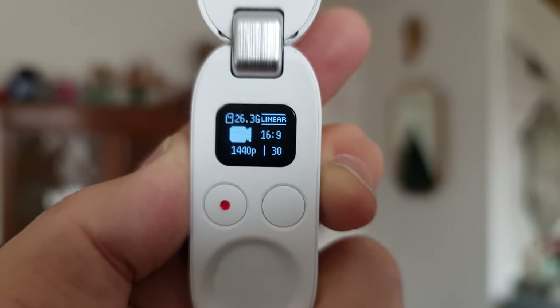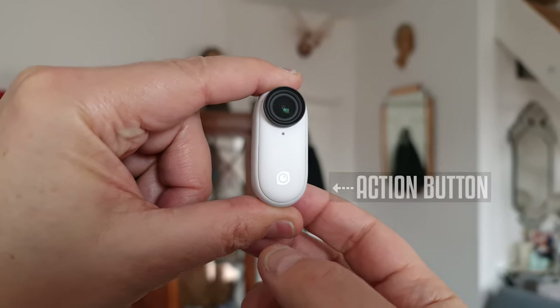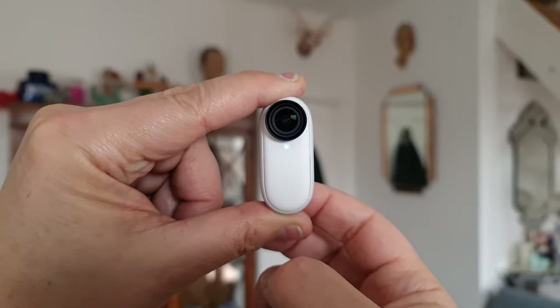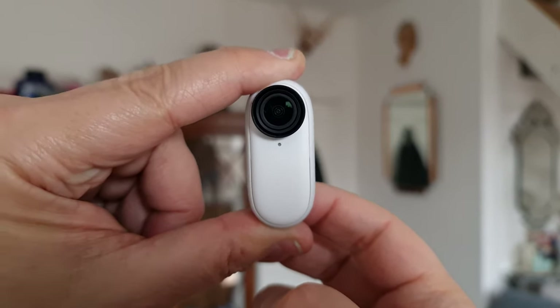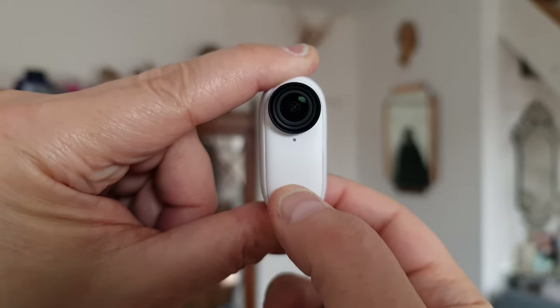The video is now going to be saved to the camera's memory. To start recording with just the camera, use the action button, which is basically the bottom part of the camera. Press once and the camera starts recording. When the light below the lens starts flashing, that means the camera is recording video. Just press the action button once again to stop recording.